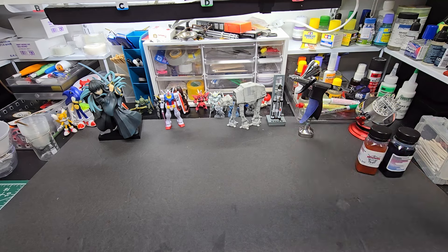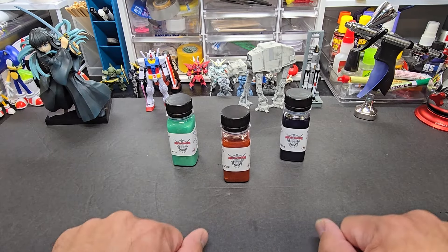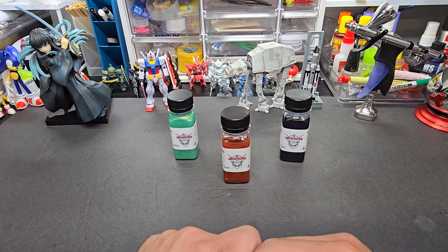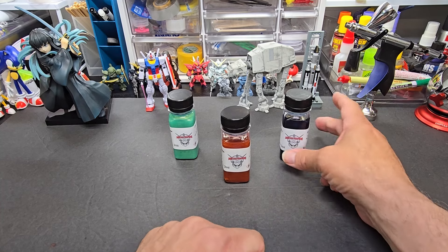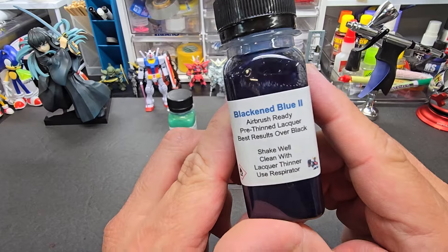Well hello my friends, welcome back to the bench. Today we are going to be doing a quick video just to introduce you to my new color in my limited color run line. The first one I did was black and blue — that is right here, black and blue too.